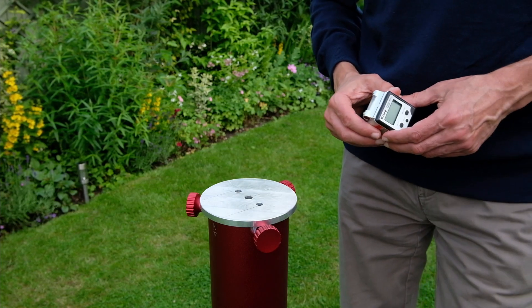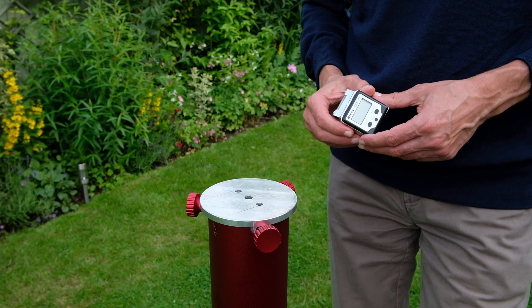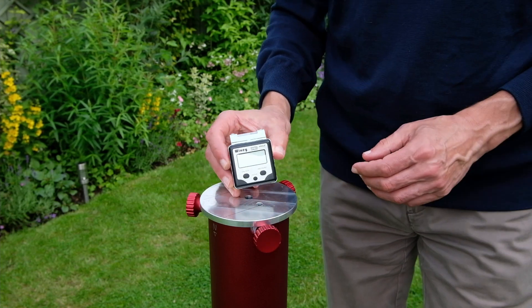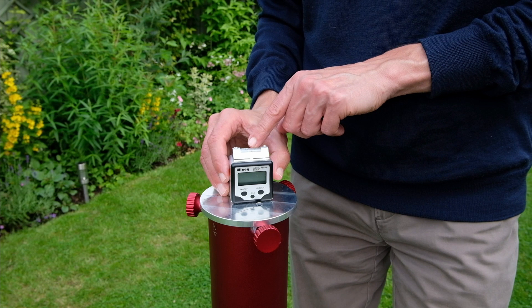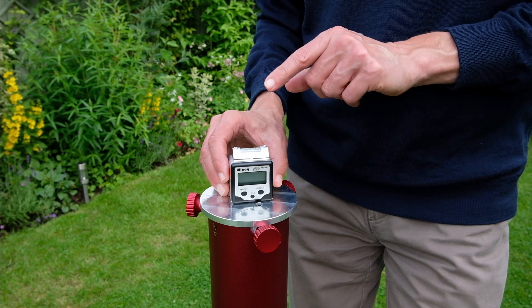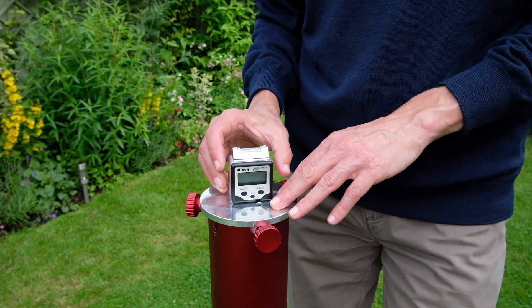This is a short video showing you how to set up the home position sensors on the Rainbow mount. It starts with having a tripod that's exactly level. This digital level has a very accurate bubble level on the top with divisions of 0.033 degrees, and you can set up the level to within fractions of a degree.